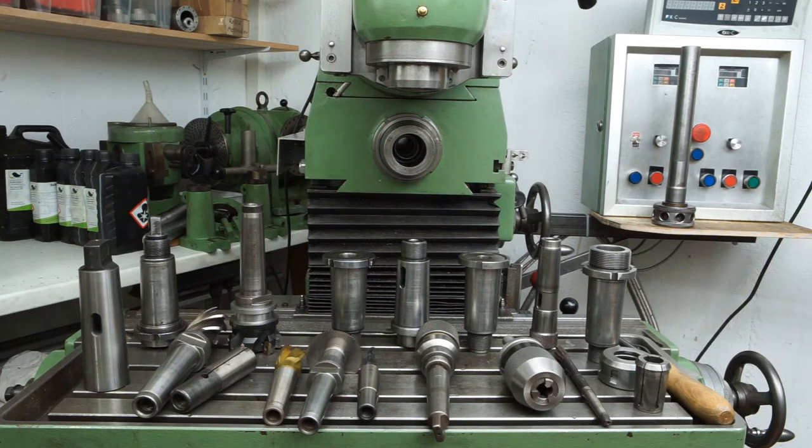Hello and welcome to my shop. I've been asked to create a video on the tool holders of the Teal Duplex 158 milling machine, and I gladly satisfy this request. This video is mostly related to this specific machine, so here we go.